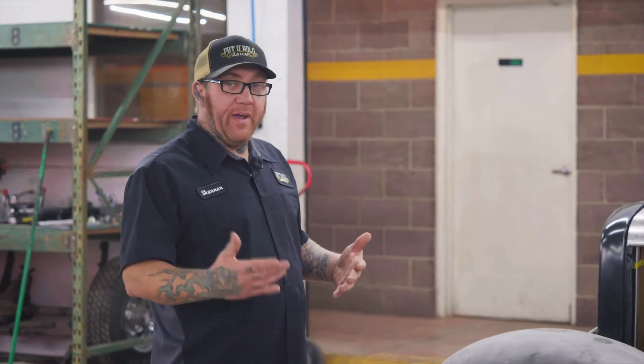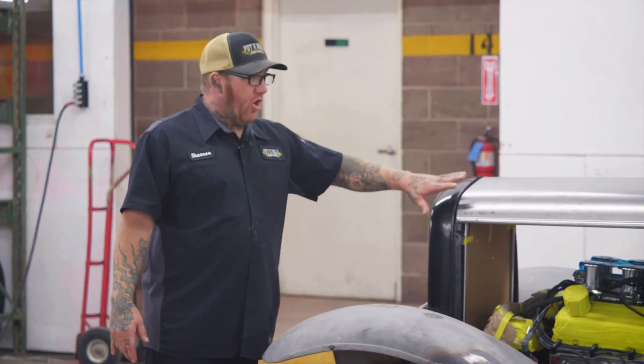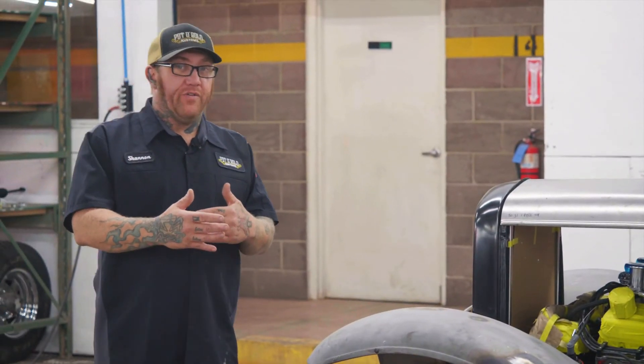If you want a decent looking car, you need the panels to actually fit. Otherwise you've got a gap big enough you could throw a cat through — it's going to look terrible. Even right here where the hood fits the grille shell, all that stuff ties into the end appeal of the car. You'll spend more time in fab than you will in body because of little stuff like this.